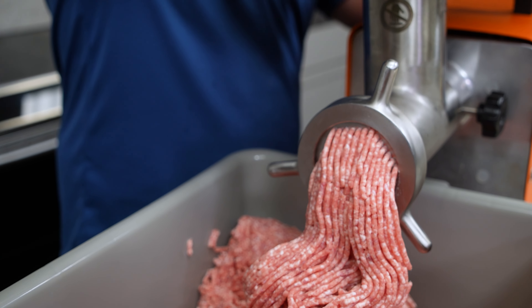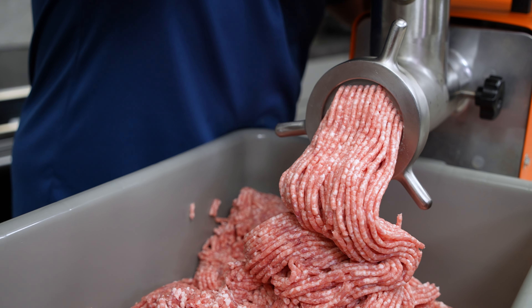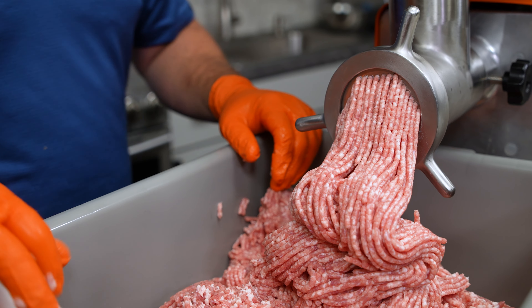You can hold about 20 to 25 pounds of meat in the tray at a time, meaning you can spend less time loading your tray and more time focusing on your grind.